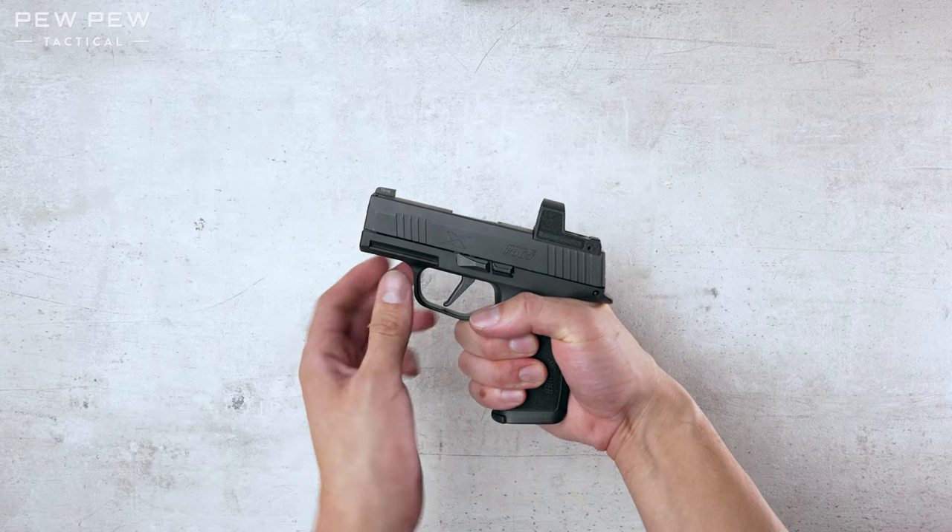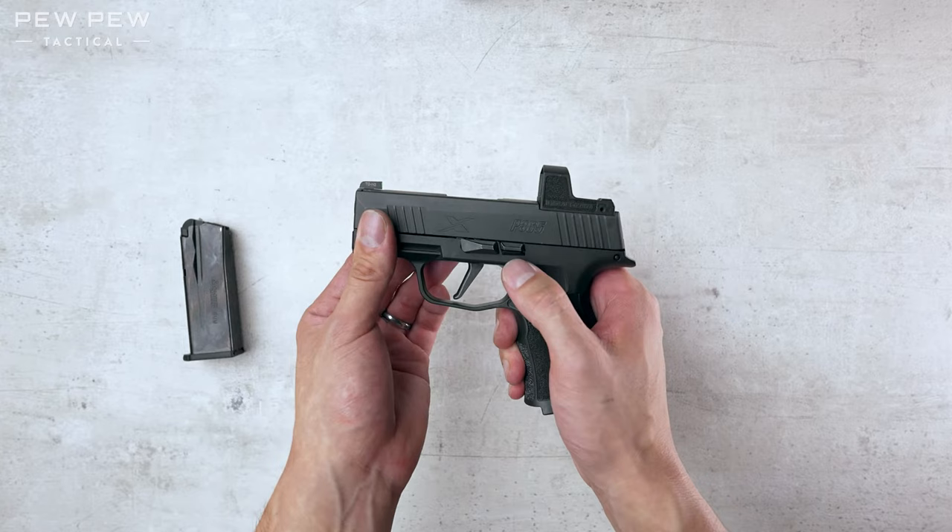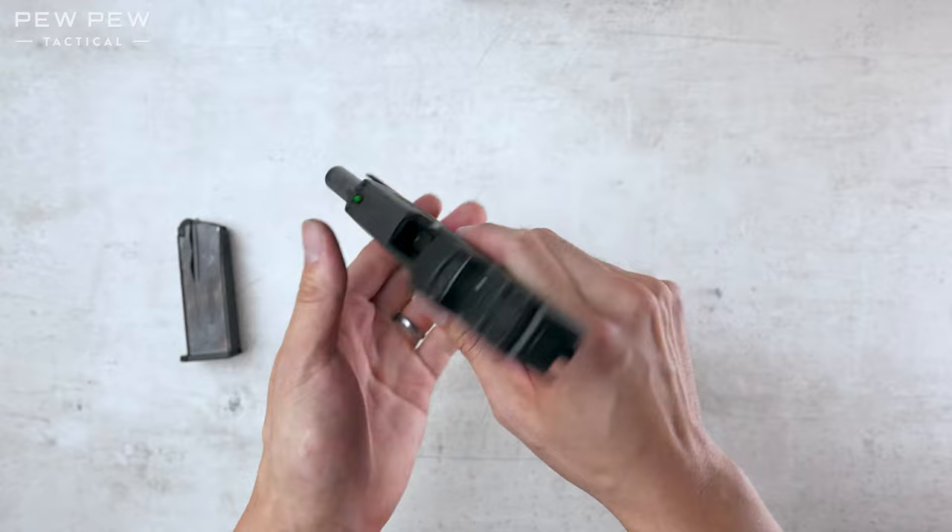Now first we're gonna make sure that it's free and clear of ammo. Press the magazine release. And let's lock back the slide by pulling the slide back and pressing up on the slide catch lever. And see, there's nothing in the chamber.